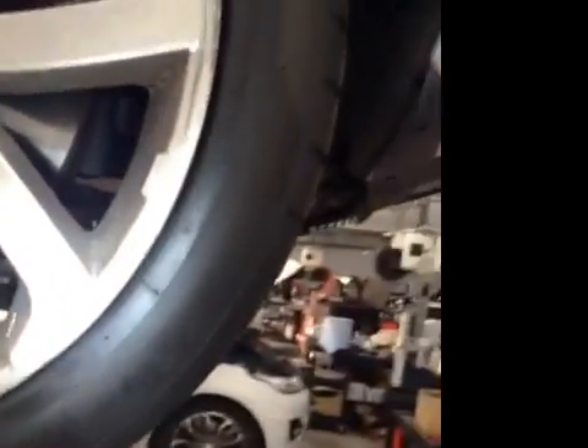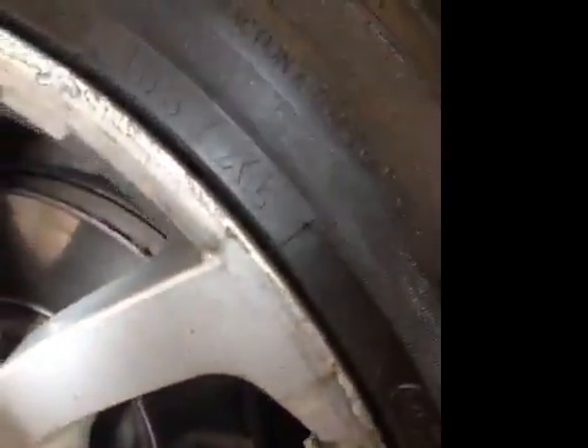Offside front tyre — tread depth sounder. All yellow wheels, damage to outer edge. Front brake pads: 3mm, in red.